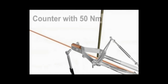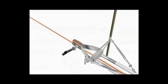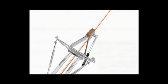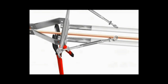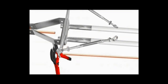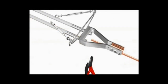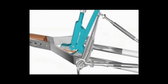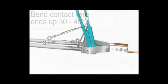Similarly, use the counter nut again with 50Nm force using the torque wrench. Fix all the screws on both sides, then cut the contact wire with the help of a cutter. The extra wire coming inside has to be bent with the help of a wrench by 30 to 45 degrees, and this has to be done on both sides.